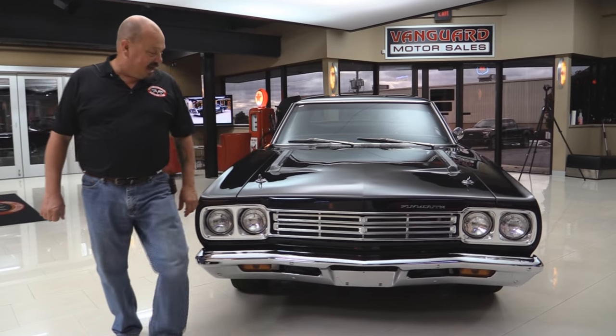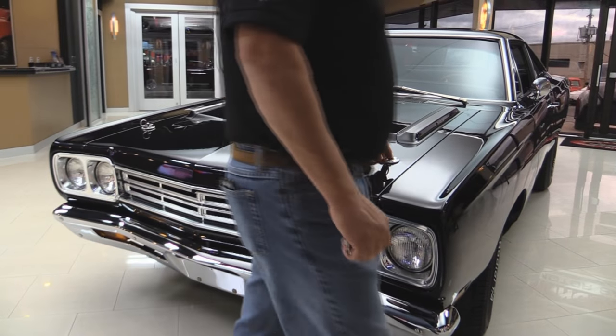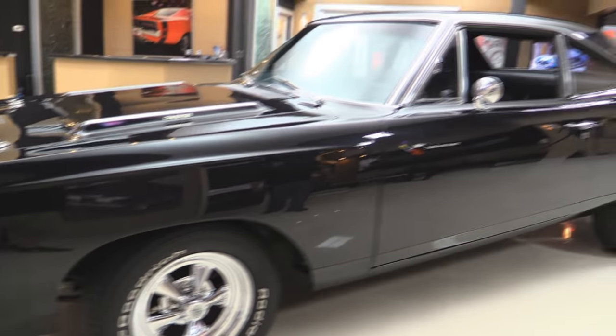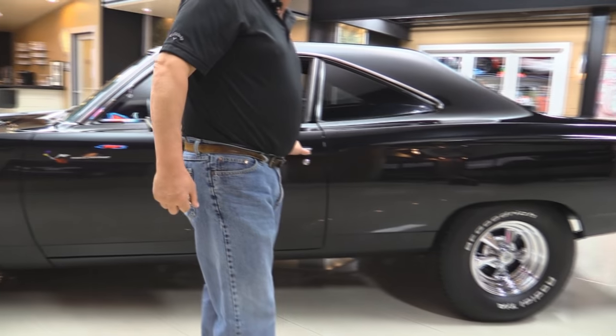Check this beauty out. The chrome on the front bumper looks brand new. The grill's in good shape. This black paint is just popping. We've got hood pins here holding the hood down. Good-looking craggers. And take a look at the rake on this thing — just like back in high school. That's what we were doing back in the 80s, jacking the ass end up. Man, does this car look tough.